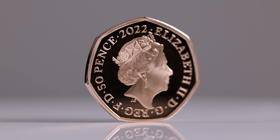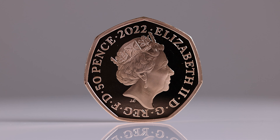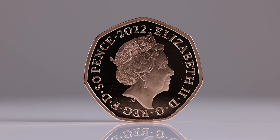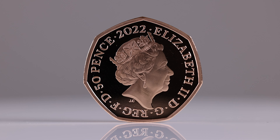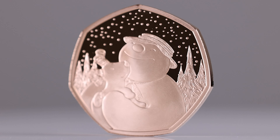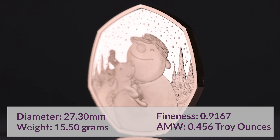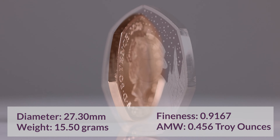The obverse features HM Queen Elizabeth II's fifth portrait by Jodie Clark. The coin bears the inscription 2022 Elizabeth II DG Reg FD 50 Pence. Each proof coin is struck to a 0.9167 fineness and holds 0.456 troy ounces of the precious metal.